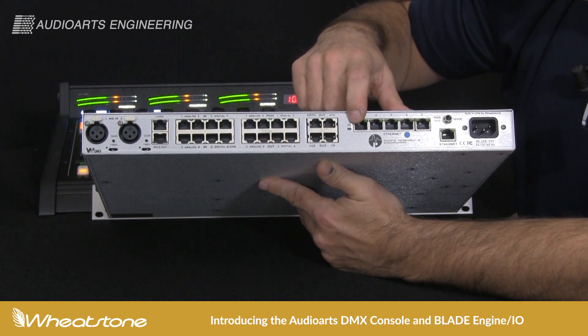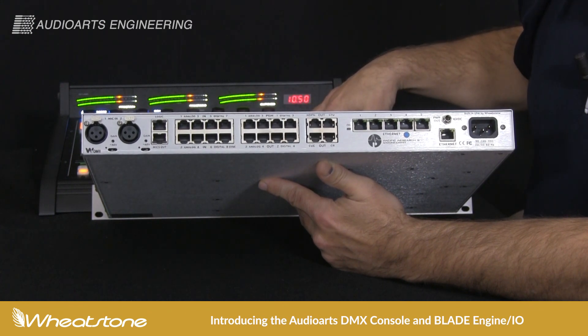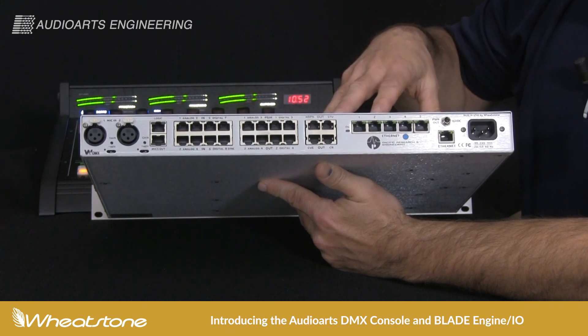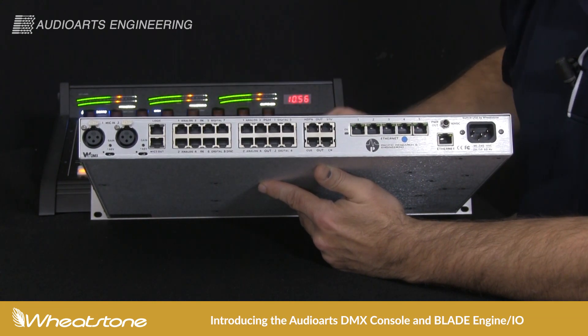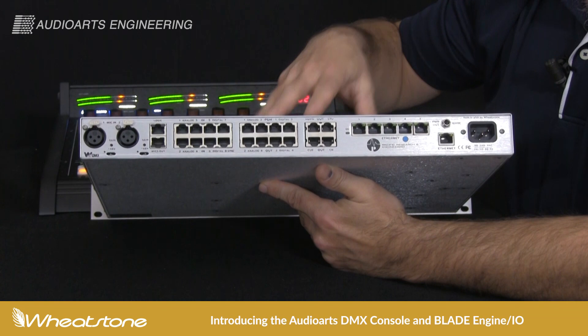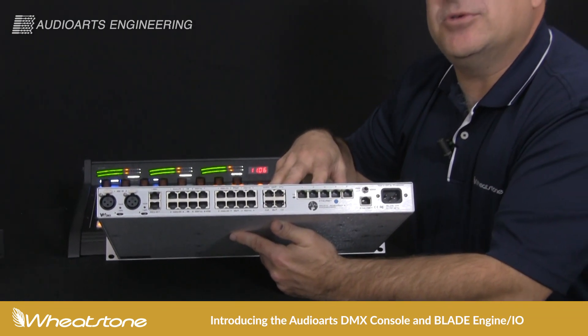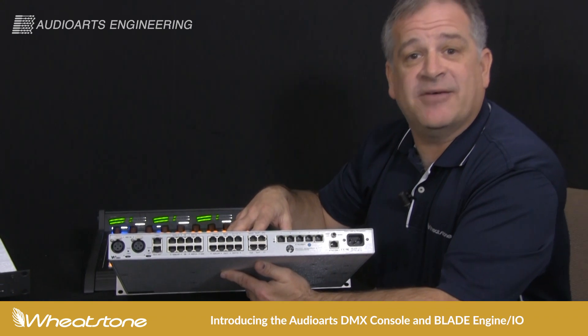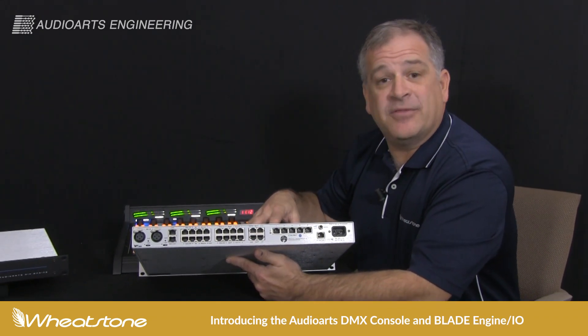Onboard is the five-port switch, which is going to connect additional blades and additional surfaces to this system. Once you outgrow this I/O device, you can take advantage of all the other blades in the WheatNet IP family, because the new DMX is fully WheatNet IP compatible. This will also allow you to enter the whole world of AES67 — and being a WheatNet device, we're fully AES67 compatible on this as well.